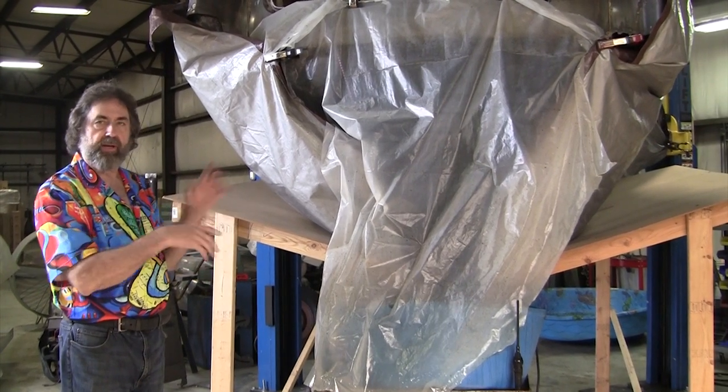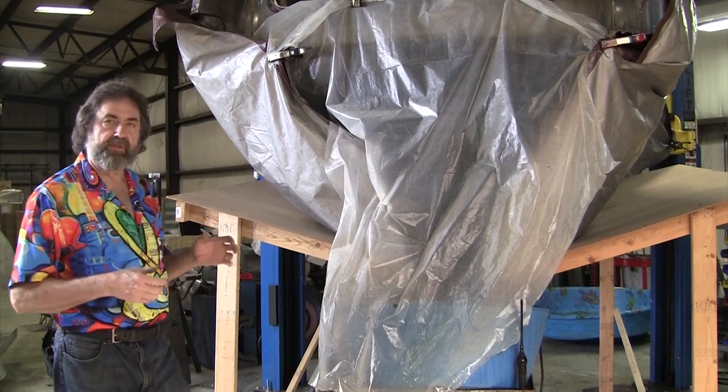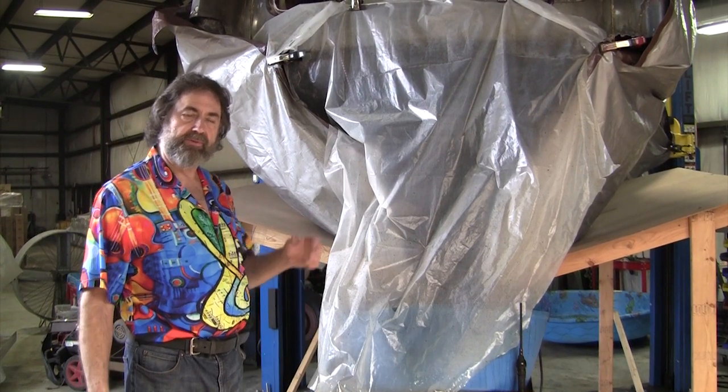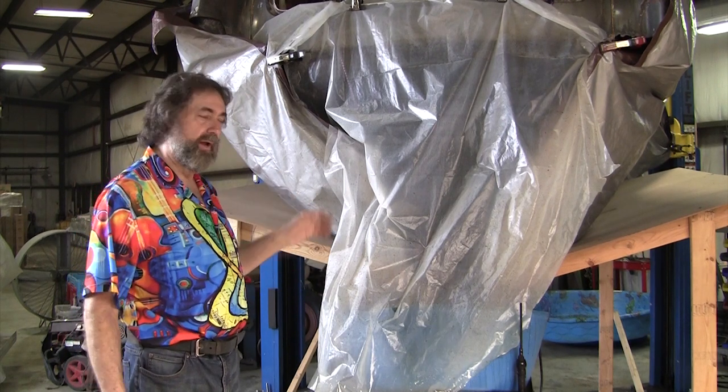The front section has got a lot of grease leakage — front end grease and motor grease — and that protected a lot of the front end components. It's not as badly rusted in the front.